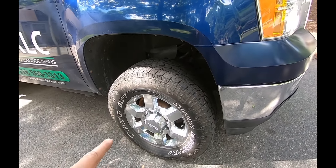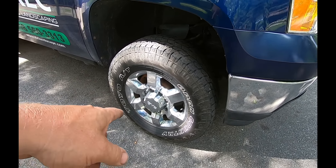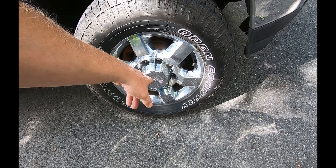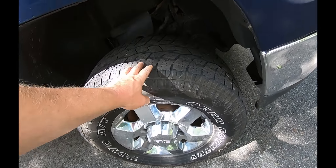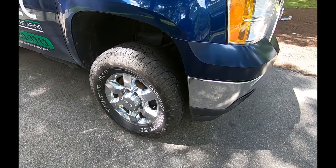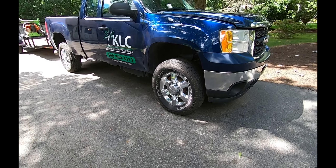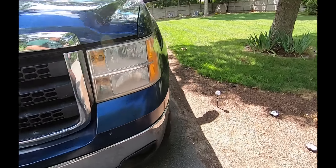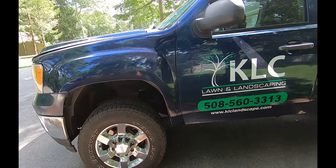I did put these aftermarket wheels on, though I might be taking them back off and putting the stock wheels back on. I got a good deal on these — they're a later model, the generation after this truck, Denali-style wheels. They're actually in really good shape and have good tires on them. But the chrome steel wheels that came with the truck — I think I'm just going to put those back on. I do like these, they make the truck look a little better, but it's a work truck and doesn't need to look super fancy. It's got its share of dings here and there.